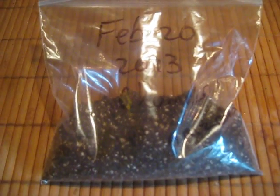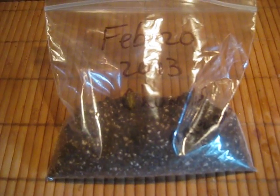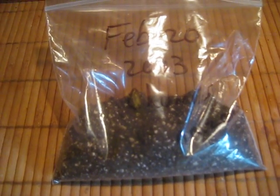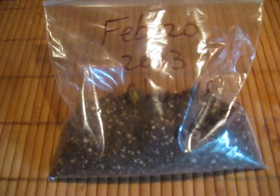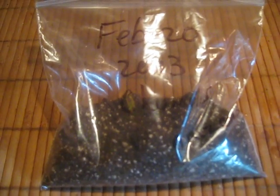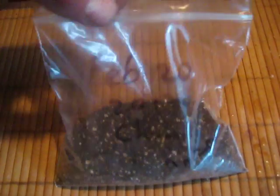This is how to germinate palm seeds the quick and simple way. First, you get a ziplock baggie and some sterilized growing medium. I use Pro Mix HP High Porosity, which consists of perlite and peat moss. You dampen it — not so it's sopping wet, just damp.